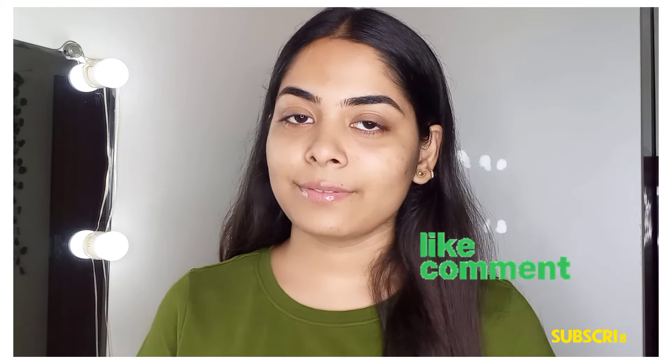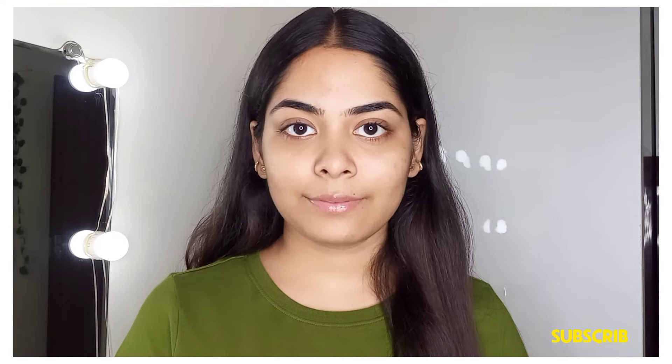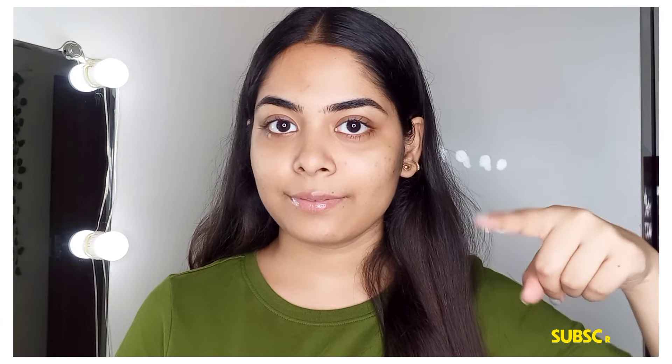That's all for today. I hope this was a good video. If you like this video, please like and share it with your friends and family. Also subscribe to my channel and press the bell icon so that whenever I upload a video you will be notified. You can also follow me on Instagram - that link is in the description.